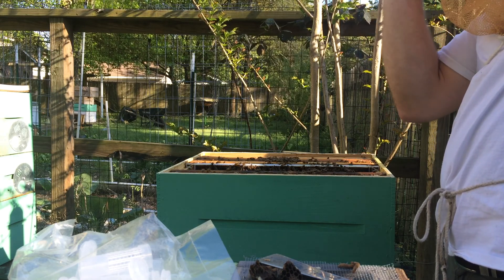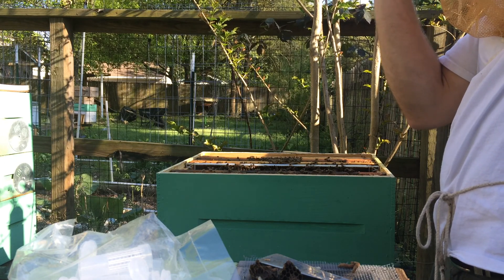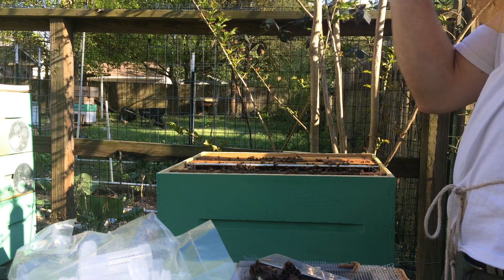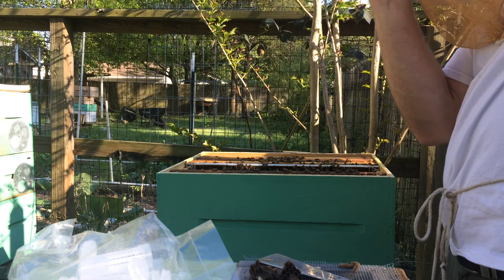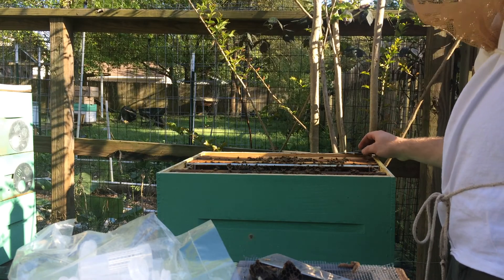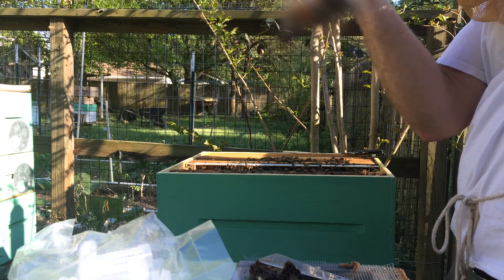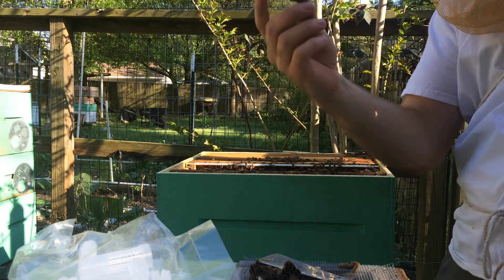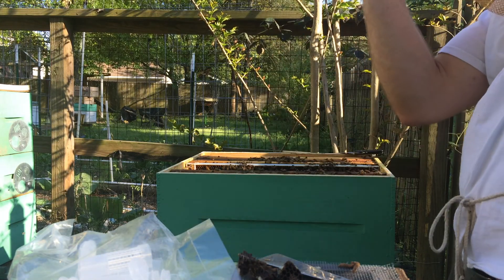I put this extra frame in the cell starter. When I looked at it I didn't see any eggs in it — I thought it was just capped brood or old larva and pollen. Well, it turns out it had plenty of young larvae in it that the bees liked. So I go and make all my grafts and come out 24 hours later to check the grafts, and I find — I thought I had about 5 grafts started — but I found more capped emergency cells, more started emergency cells on this frame than I found started grafts on my grafting frame.